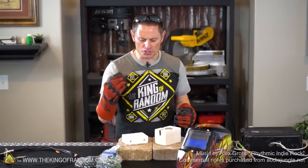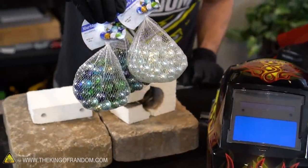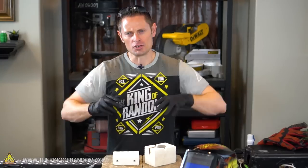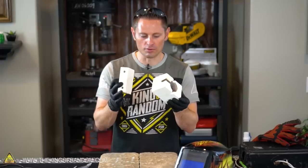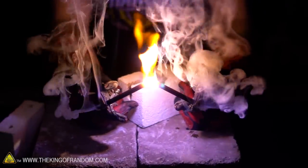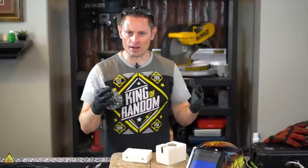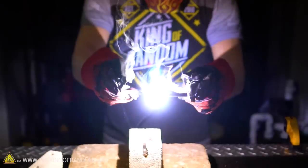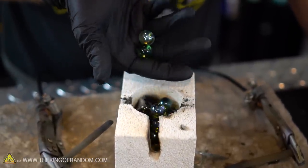We're back today with another experiment I'm personally excited about and have been looking forward to for a couple of months. I picked up a couple of bags of marbles from the dollar store and I'm bringing back my mini arc furnace, because I'd like to bring the two together and see if we can get those marbles to melt. The purpose of this experiment is to take some glass marbles, strike up a ripping hot electric arc powered by my homemade arc welder, and see if we can get electricity to melt glass.